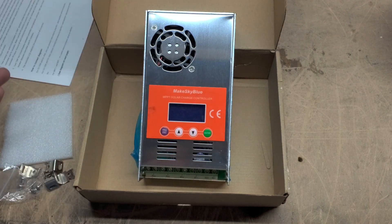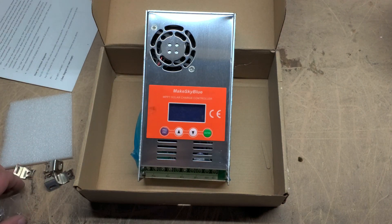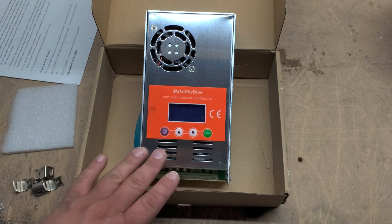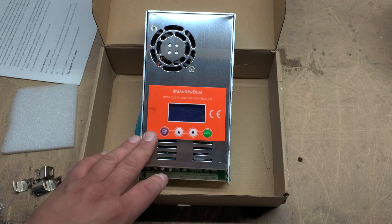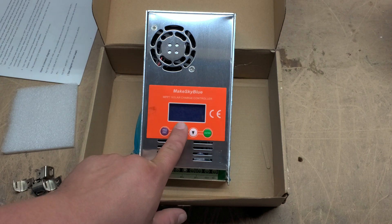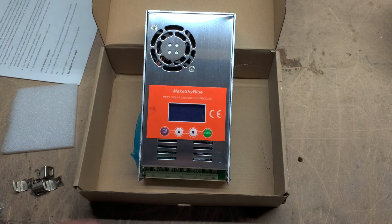The newest versions allow you to calibrate your battery bank to the charge controller. Some of us need a perfectly calibrated setup for longevity reasons for our batteries, depending on battery type. With the later versions, you can calibrate these to whatever voltage it is — you get a multimeter at the posts and tell the charge controller exactly what the battery voltage is. It is calibrated that way, giving you a perfect float and absorption voltage.